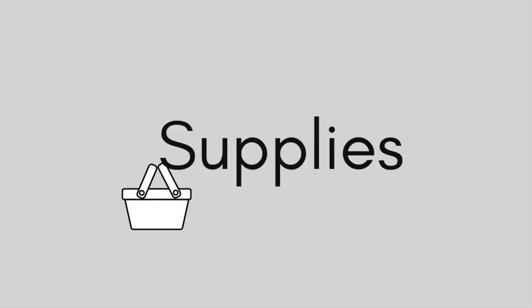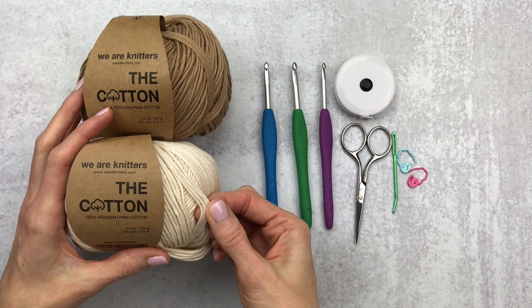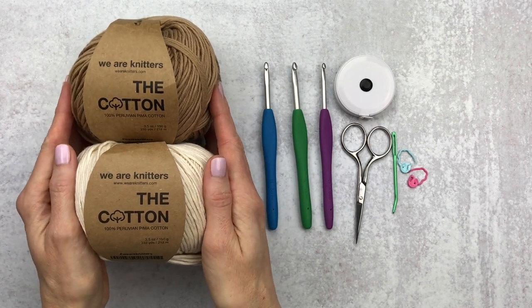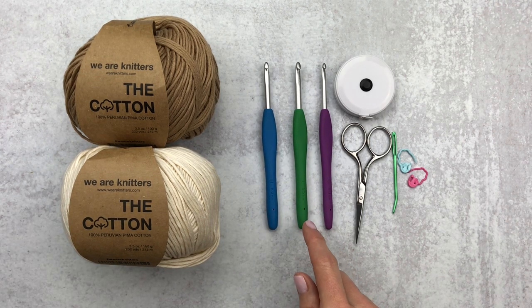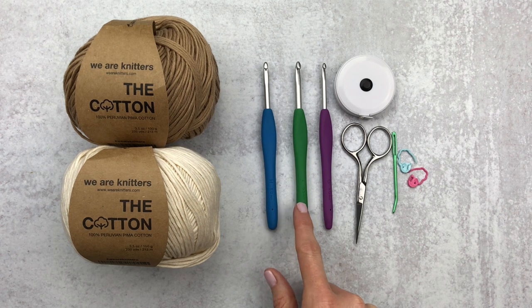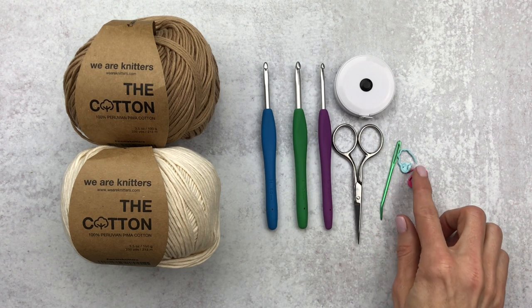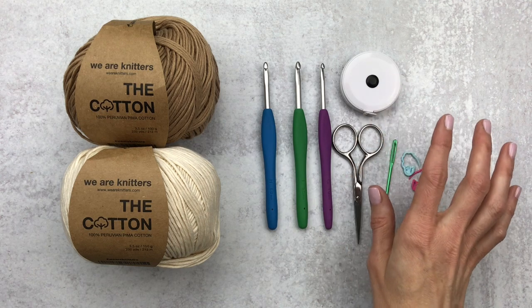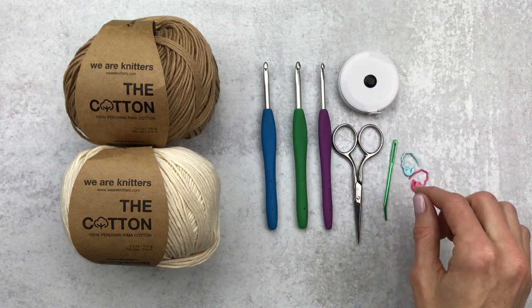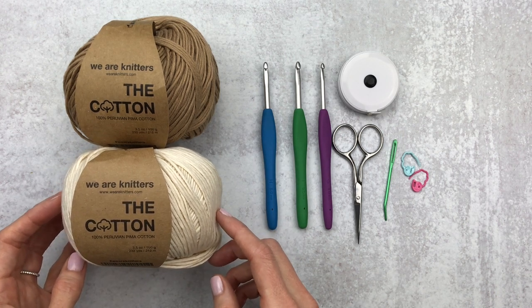For supplies I used a DK sport weight yarn — this is We Are Knitters, the cotton. It's super soft and really nice to work with. I'm also using three different crochet hooks for this pattern: an H hook, an I hook, and a G hook. You'll also want a pair of scissors, a yarn needle, some stitch markers, and a tape measure if you want the exact size. I have all the yardage in my free pattern, linked in the description below.